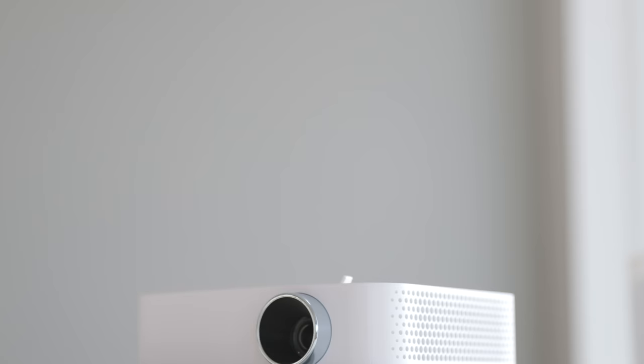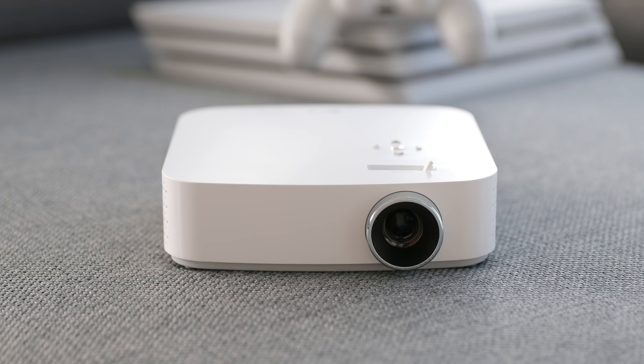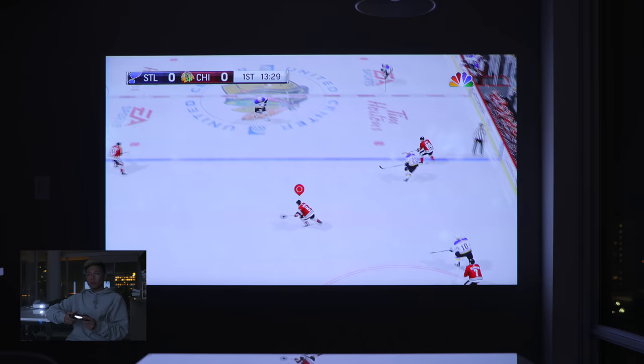Beyond that, I also game occasionally with friends, and the games I like to play the most are sports games, which are multiplayer — having a larger display is always a better experience. I connected my PS4 Pro to the projector directly through the HDMI on the back, and the gaming experience was great, especially at such a large scale.